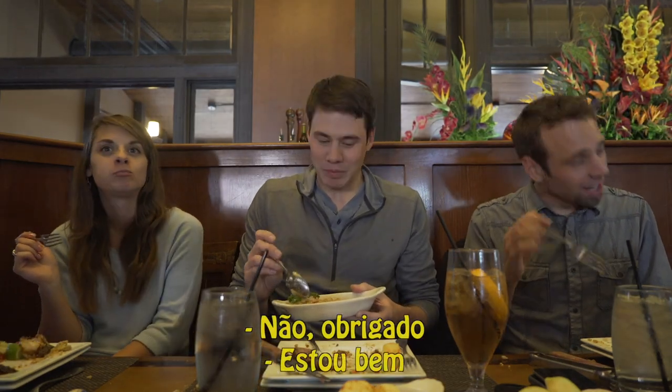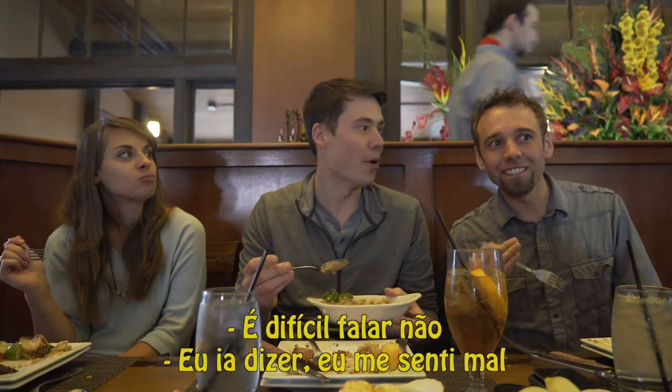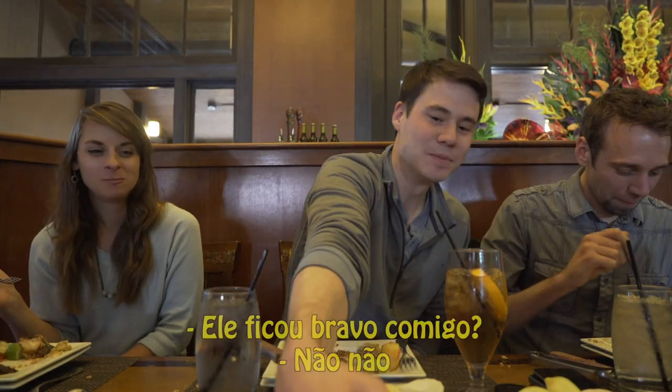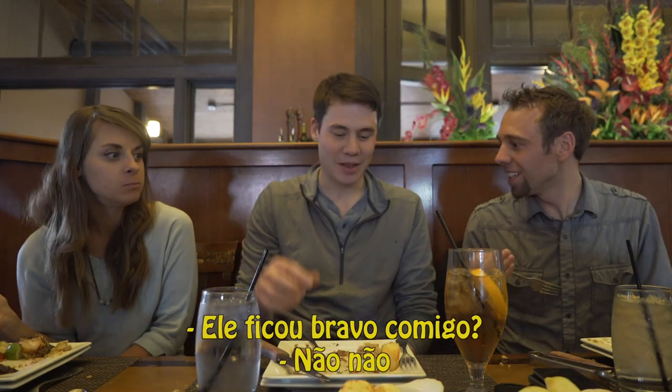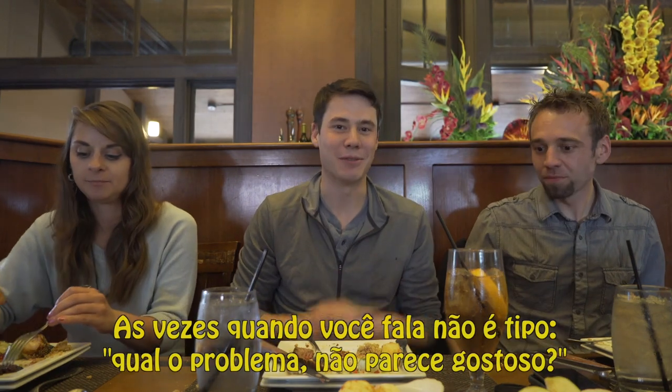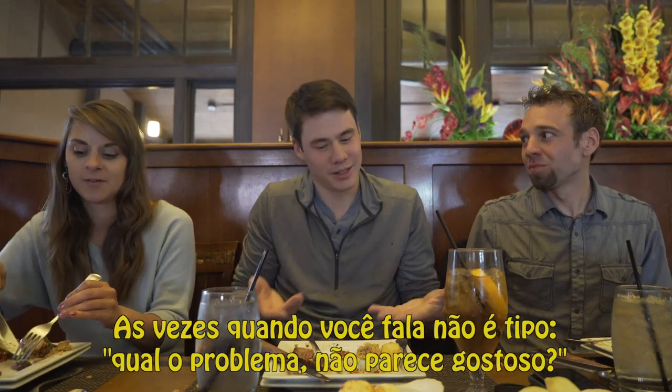Beef brisket pot roast? No thanks, I'm good. It's hard to say no. Sometimes it feels like if you say no, they're like, what's wrong? Because it's like he made it. He's like, here's this beautiful thing I made for you — why don't you guys like me?